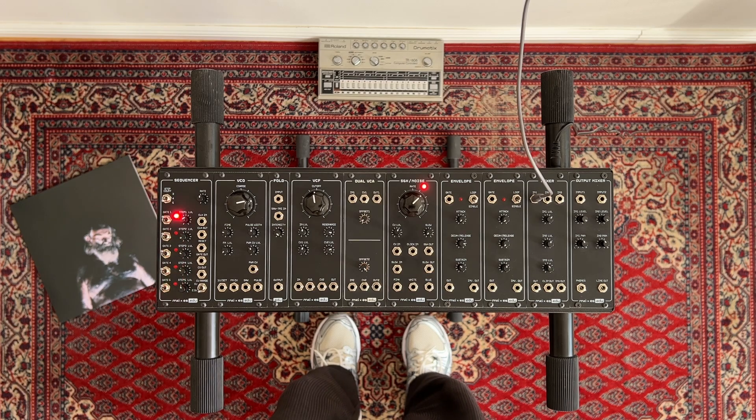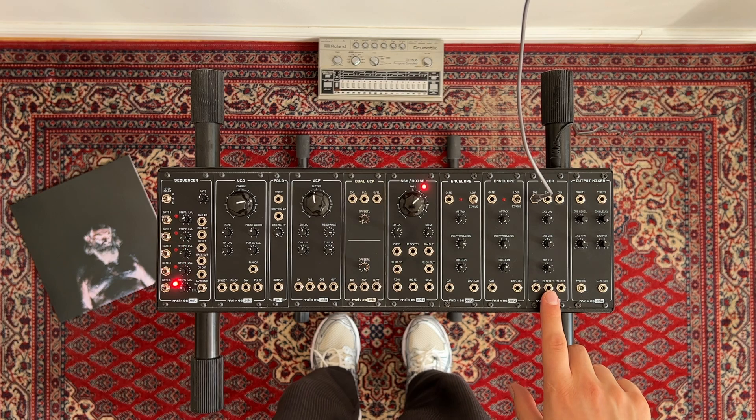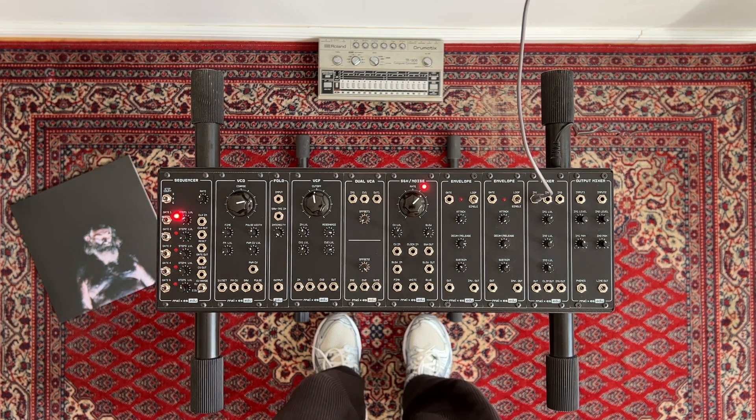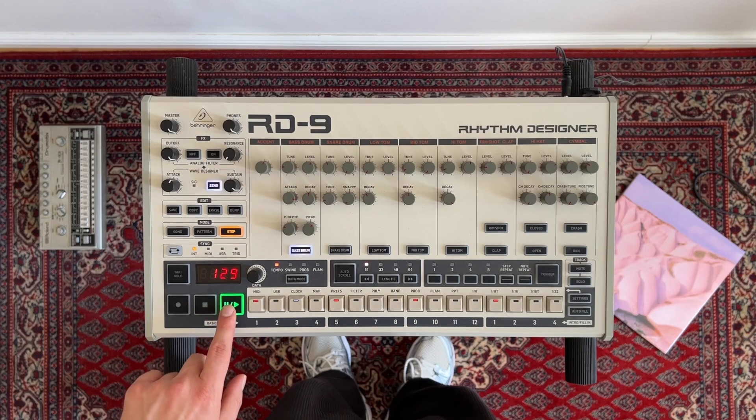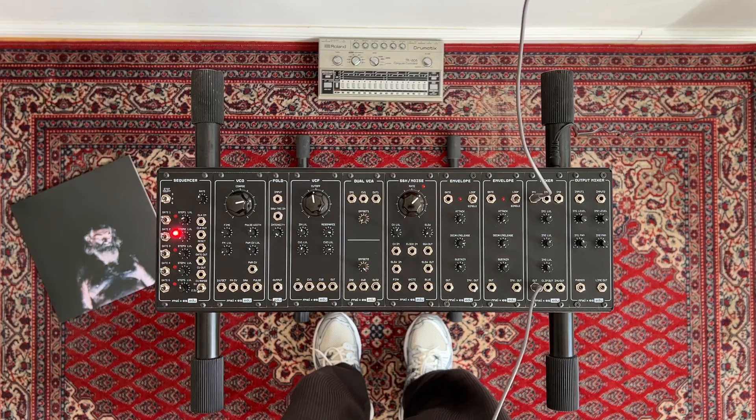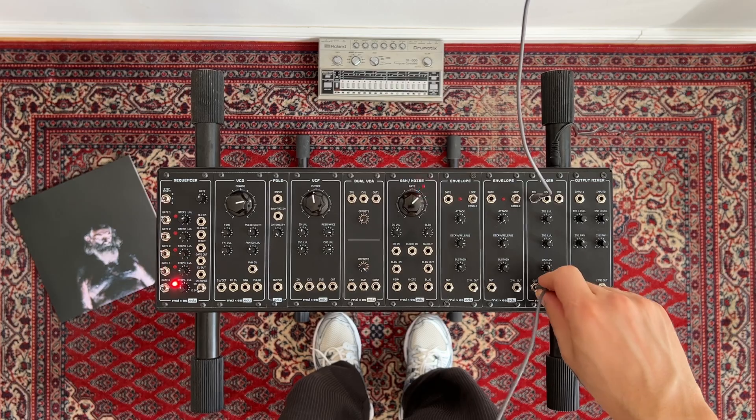So let's see what these are actually good for. One of my favorite things to do with the mixer is adding some dirt to a drum machine. There's something about the simple diode distortion that works really well with 909-type sounds, in my opinion. Let me show you what I mean. First, I'll route my drum machine through the clean mixer path, and now I'll use the distorted output instead.